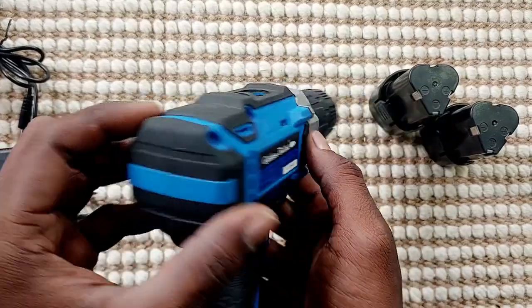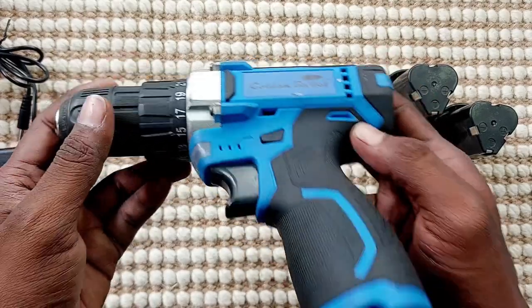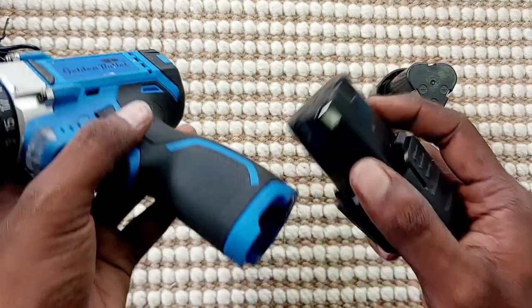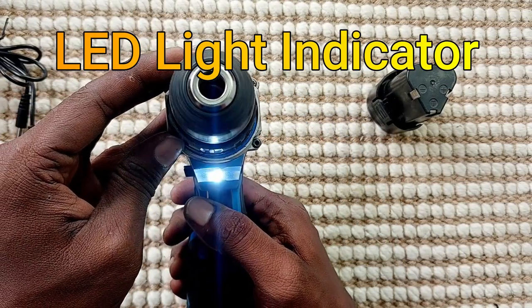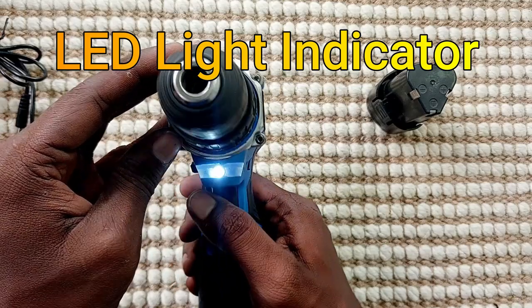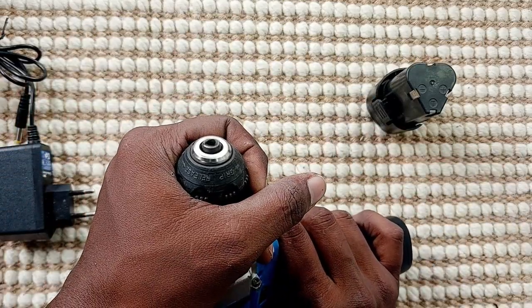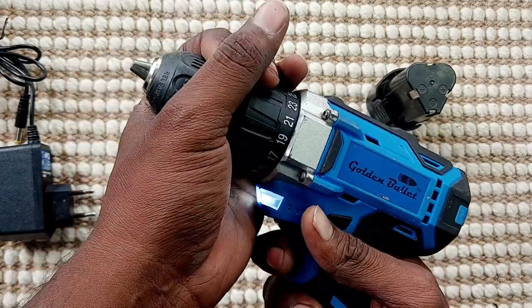You can use the speed settings. You can use the screw. You can use the 3D RPM. If you use 2 settings, you can use the water pour, adder and adder, and you can use the LED flashlight.